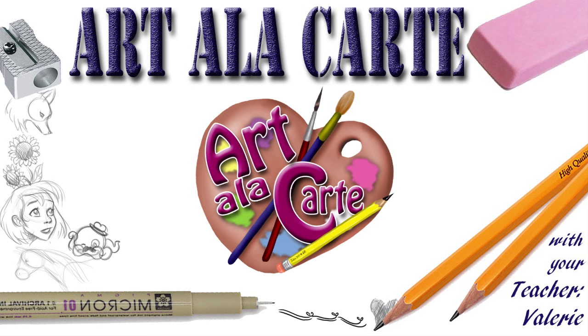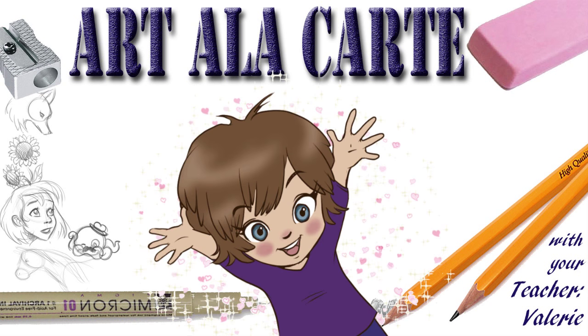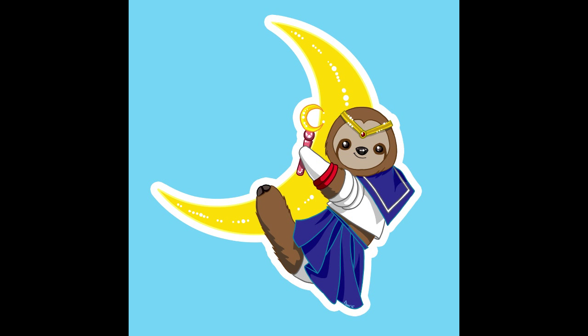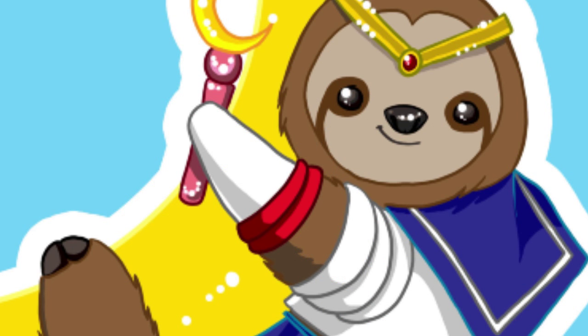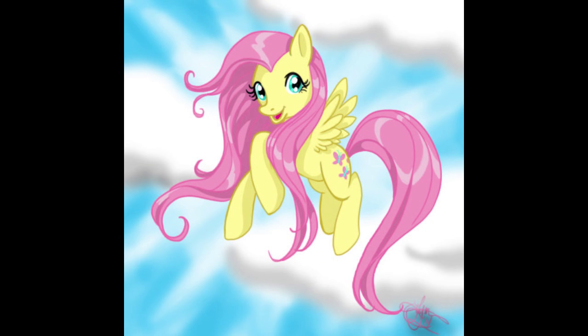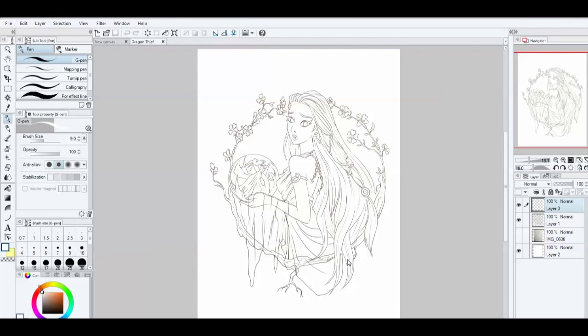Hello everyone and welcome back to Art a la Carte. In this video of Drawing Digitally 101, I want to share probably the biggest thing that helped me fall in love with digital art. I had seen people drawing digitally and they would pick a line and color just that line perfectly, and I thought — how do they color the line art? Like in animation, the line art isn't just black, it's different colors. I'm going to show you how to do that in this video.